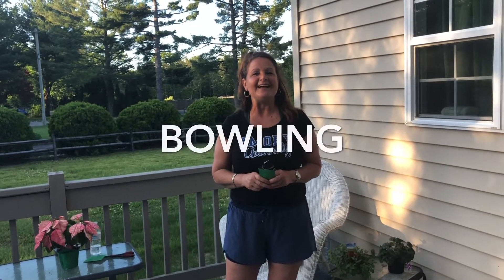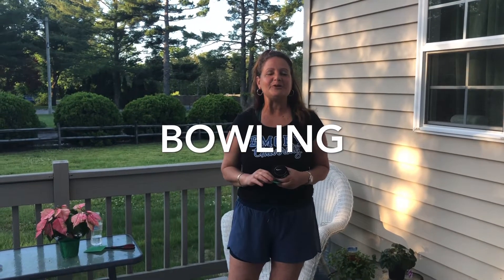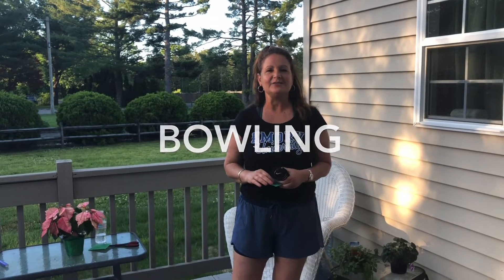Hi friends at Parkway! It's time for another virtual field day challenge. This one is called bowling.